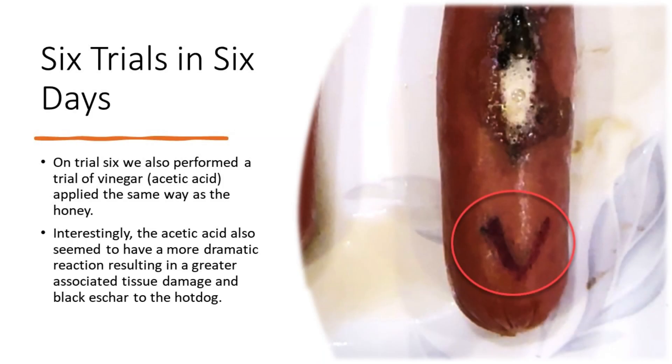On trial 6 we also included vinegar — acetic acid — that was applied the same way as the honey. Acetic acid has been found beneficial in some studies. Interestingly, the acetic acid also seemed to have a more dramatic reaction, resulting in greater associated tissue damage and black eschar to the hot dog.